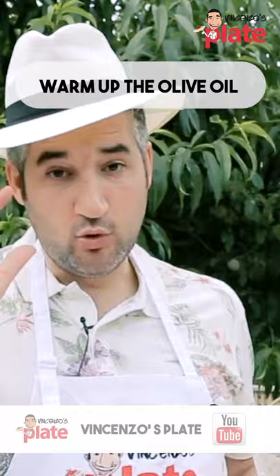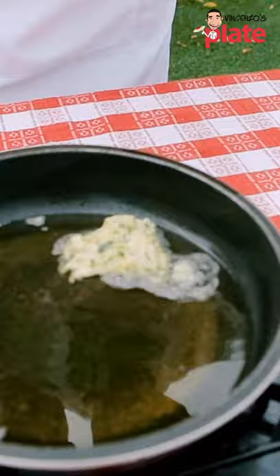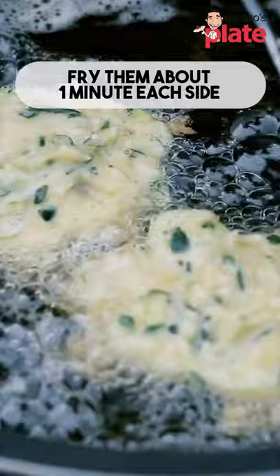Now you want to warm up the olive oil, just a little bit in the saucepan, and then we get a nice spoon of this beautiful mixture and we put it in. Make sure you fry them one minute per side.